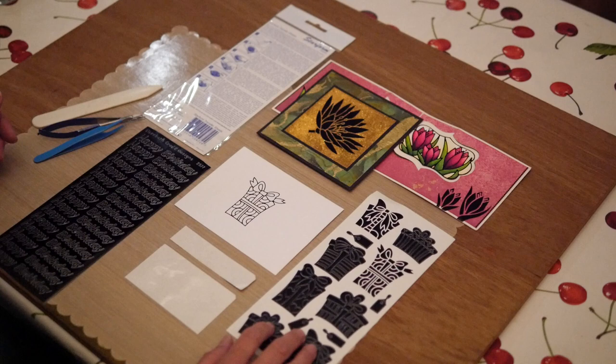Hi, this is Els for Elizabeth Craft Designs. In this YouTube I'm going to show you how to use the transfer sheets. You use transfer sheets to transfer the negative parts or the leftovers from peel-off stickers onto a project, so you have double use of your stickers. You can use the outline and you can use the negative part.